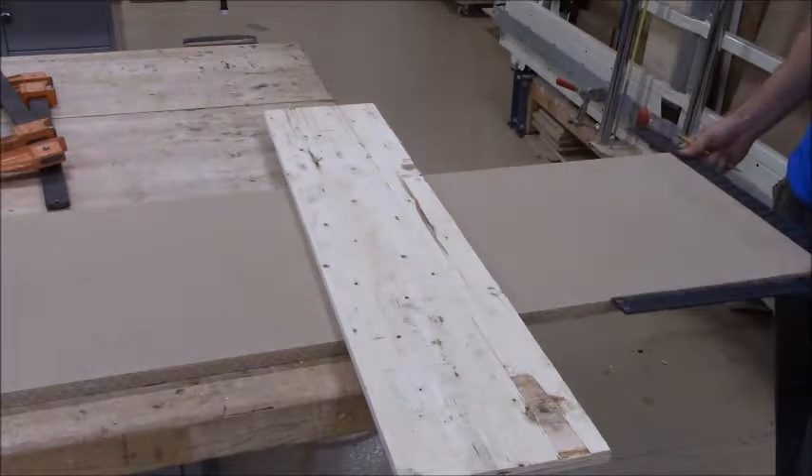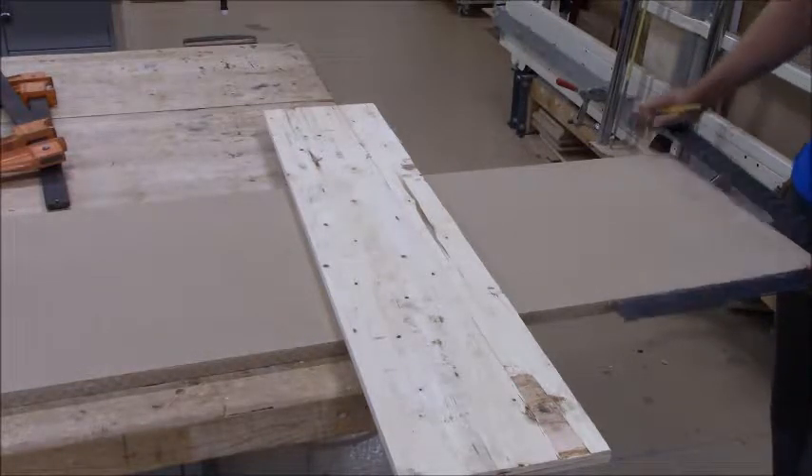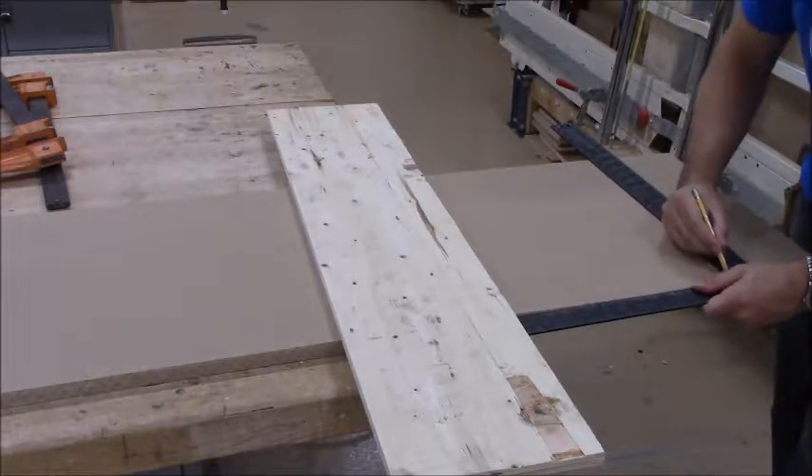I've got a framing square here, and if I put it on my square end, I marked off six and a half inches. Now I'll just keep the square tight to the edge and draw that line all the way across here.